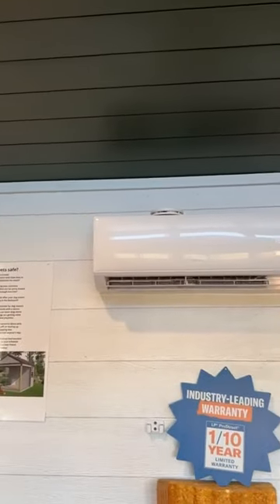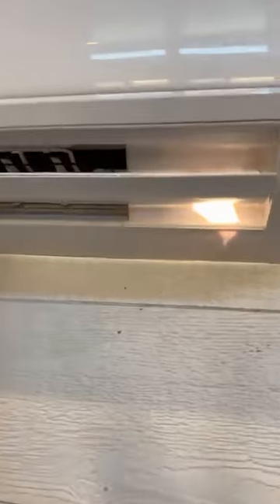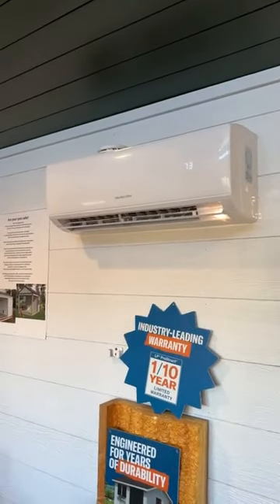So I'm going to flip you guys around — this is what it looks like mounted on the wall. Number one, these things run super quiet. You can't even hear them run. Right now you can feel a little bit of air coming out, and yeah, you virtually cannot hear it.